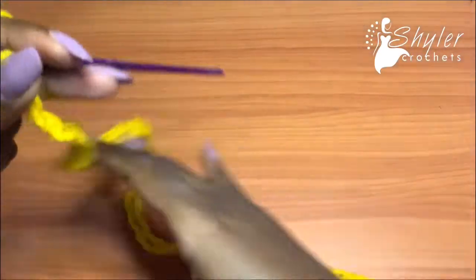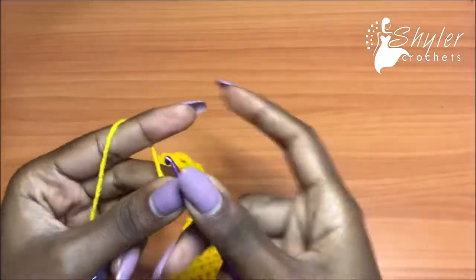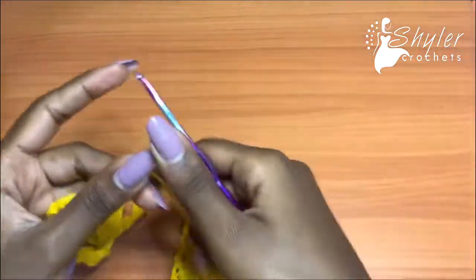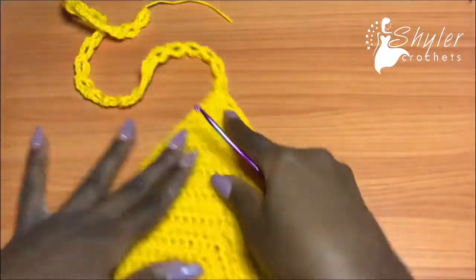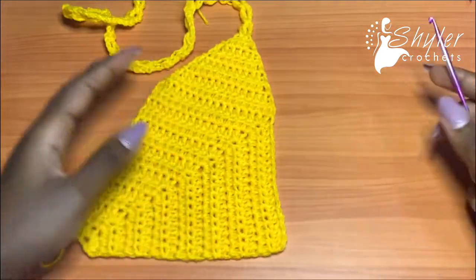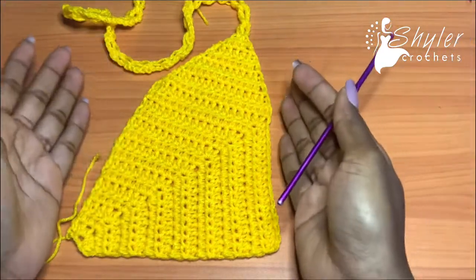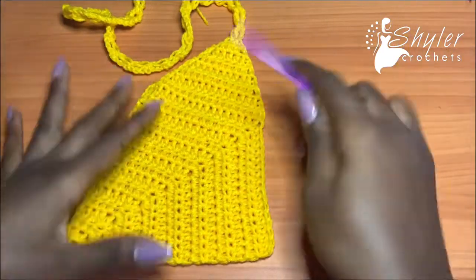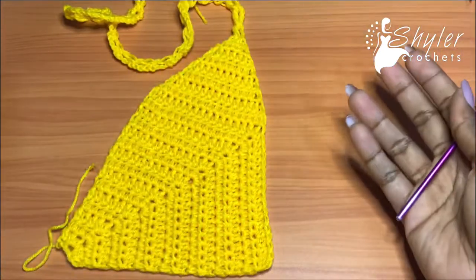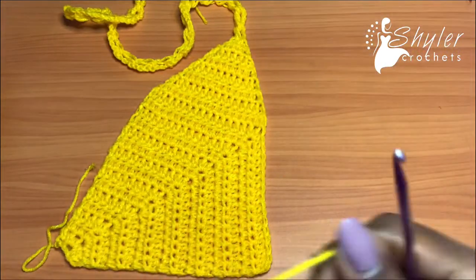I ended up doing a total of 25 segments for my strap. After this you're going to chain one and cut your yarn. That marks the end of my strap. Now put your work like this — we're going to be working the lower part. Remember, we are trying to create as much coverage as we can so that we don't get the side boob effect on our bikini top.